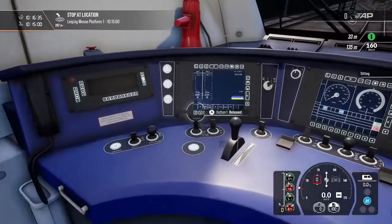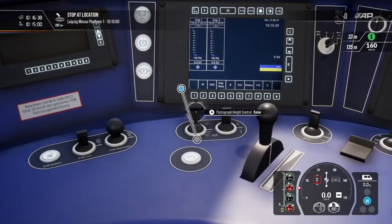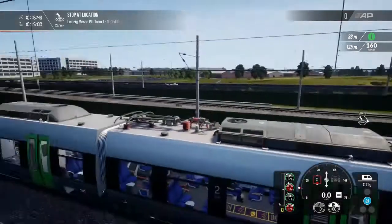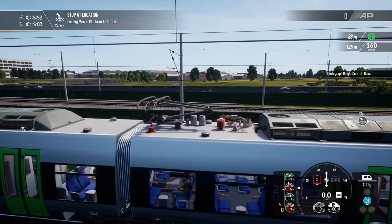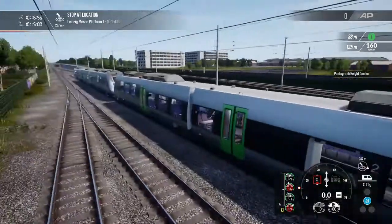We now want to sit in the driver's seat. Place pantograph up — and lower. I'll show you that from outside. So going outside, where's the panto? That one — press panto up. Very nice.